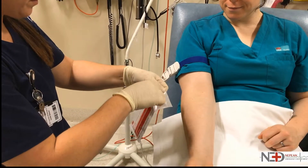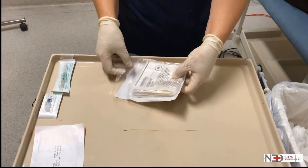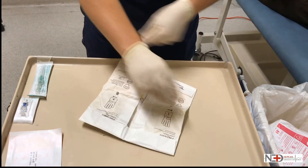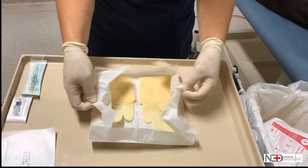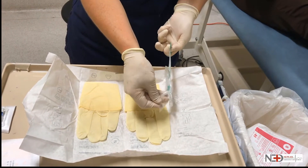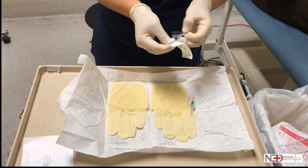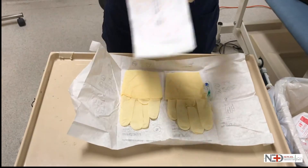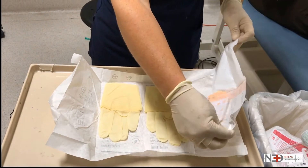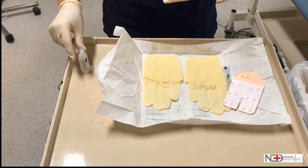Disinfect the skin properly — what is recommended will vary a little bit from institution to institution. Set up your equipment. Here we see the opened glove area being used, but you could of course use a dressing pack. Note how everything is carefully opened onto the small sterile field, including the IV cannula — in this case an 18 gauge — the IV bung, and the IV Opsite 3000. A small rubbish bin should be kept nearby so that rubbish can be removed from the area efficiently, and the sterile water can be opened and placed carefully outside the sterile field.